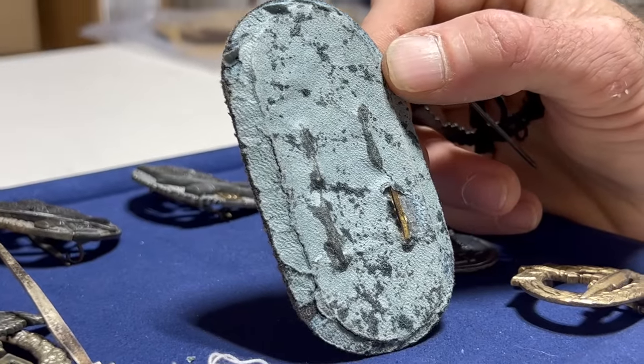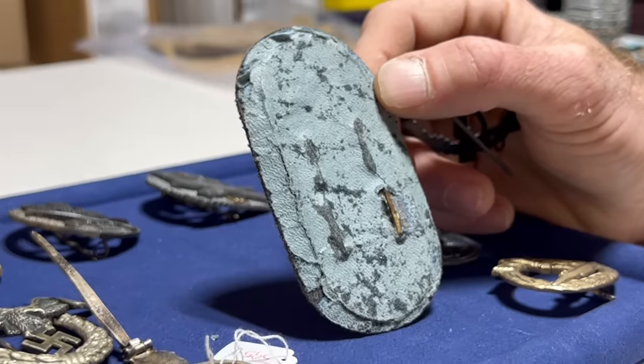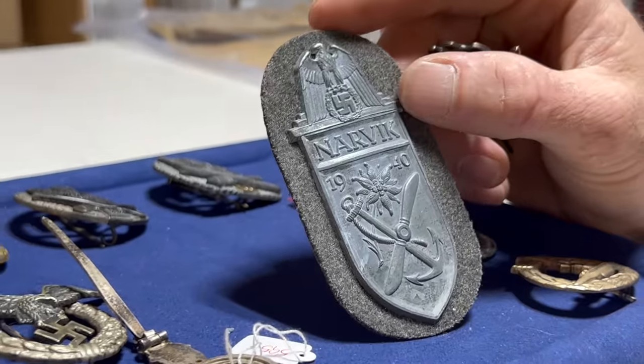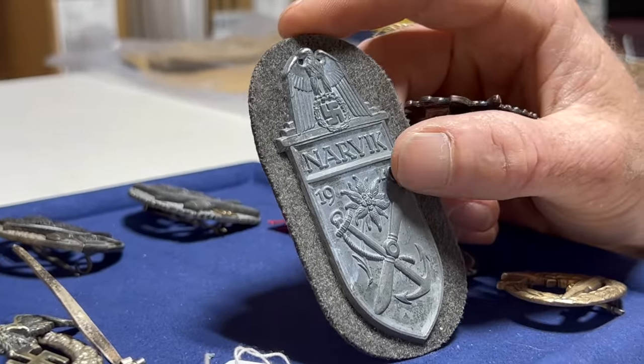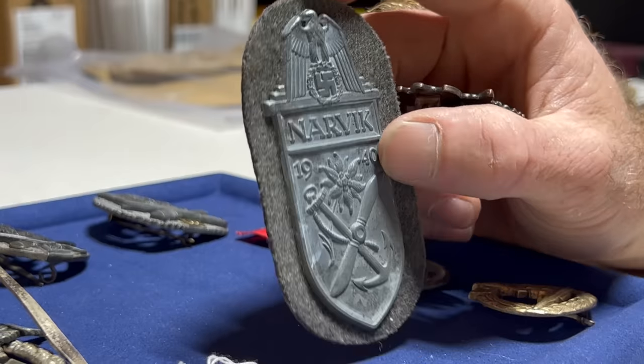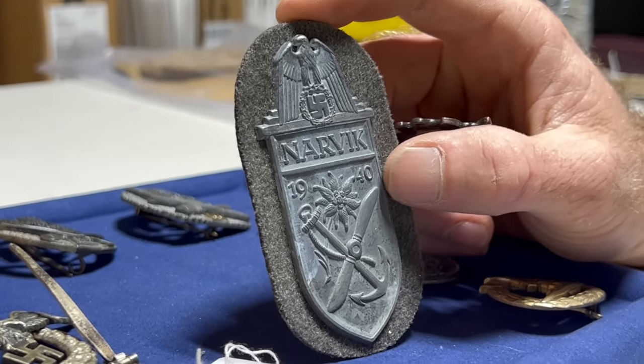This one is quite expensive — it's a Narvik shield, so it costs around 650 to 750 dollars if it were a real one in this condition.